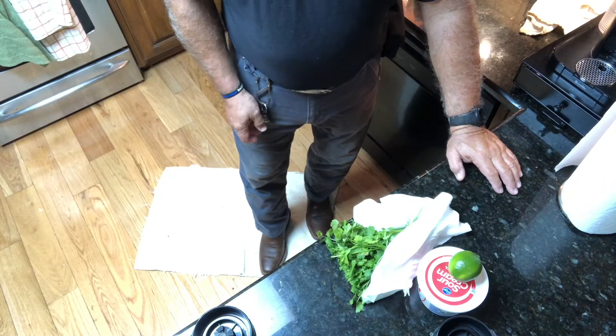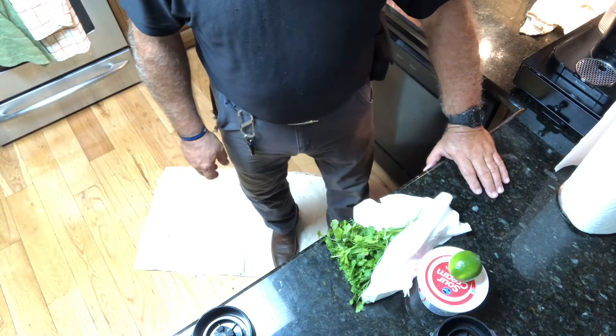I'm going to be making the blackening seasoning from scratch. I'm not going to show you the procedure - I'll show you the ingredients, put it in a bullet and ground it up, and it's ready to go. I'll give you that information here shortly.